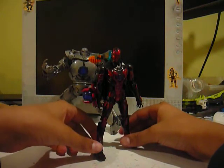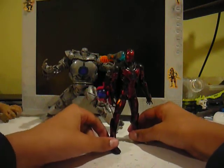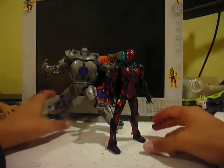Pretty articulated figure — the usual casual marketing mold, so you guys should all know it by now.